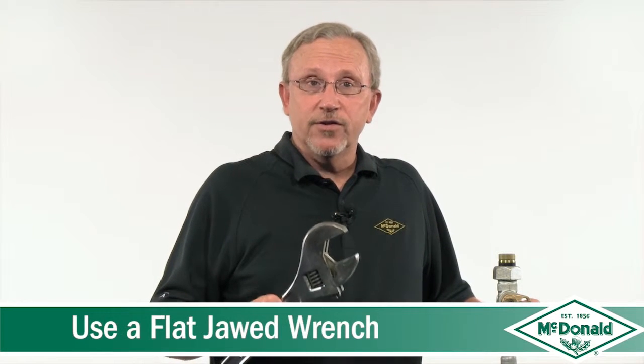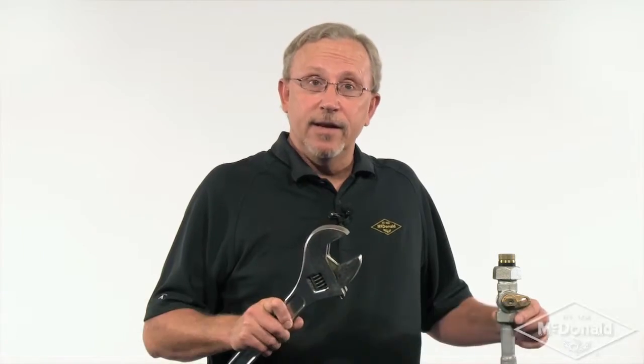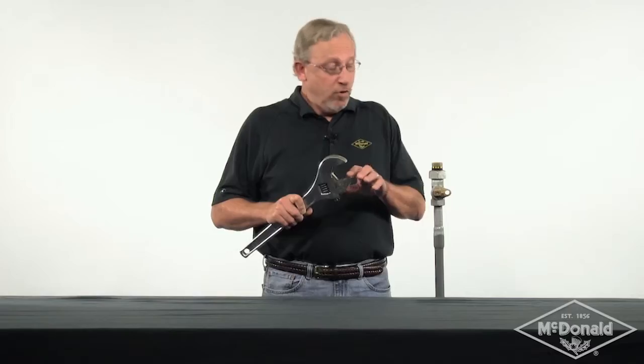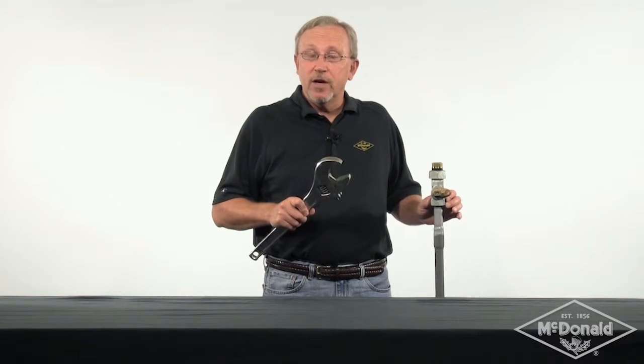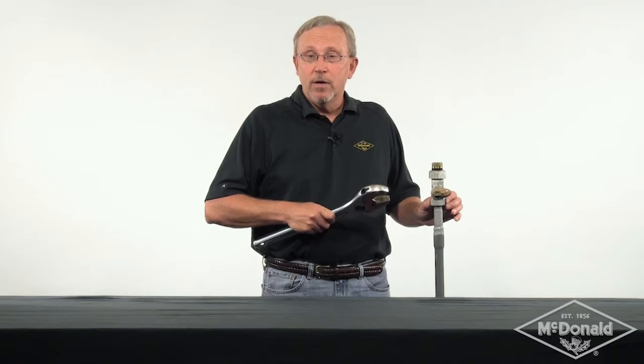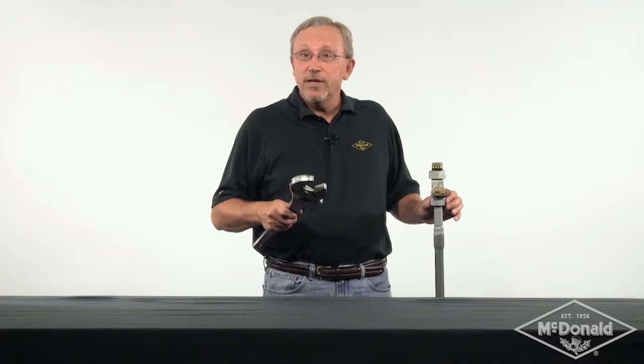The fourth thing you should consider is always using a flat-jawed wrench, like this crescent wrench. The crescent wrench has a flat jaw with no teeth, and that's important because you may have a coating on the valve — a zinc coating or paint coating. A crescent wrench will not damage that coating, so a flat-jawed wrench is always preferable to a pipe wrench that has teeth.